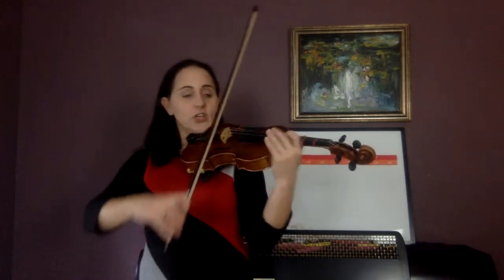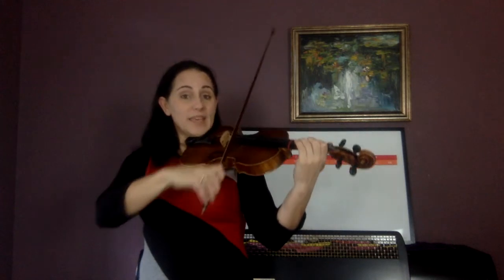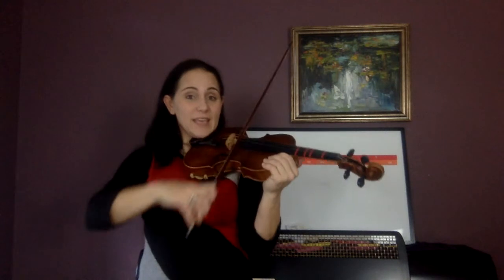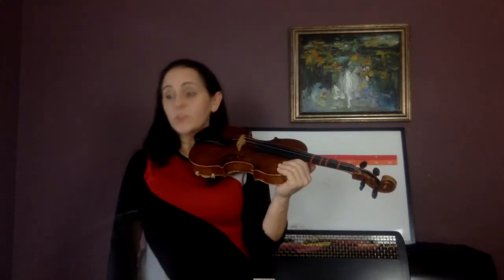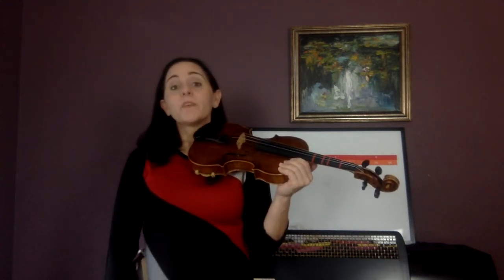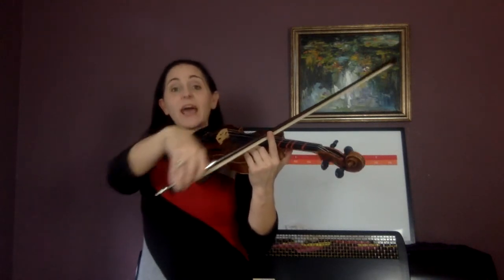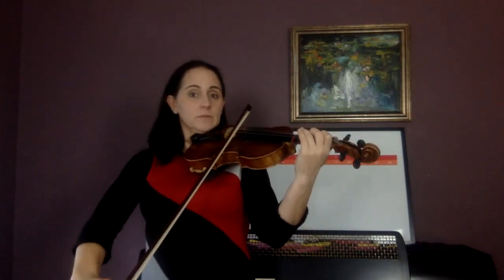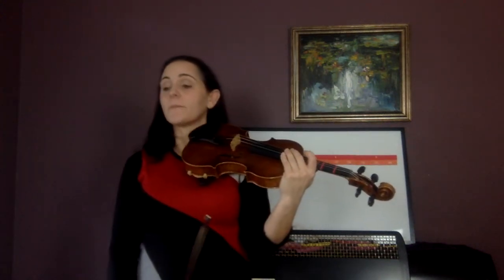Look at the second line, second measure. You're going to do a big bow — even though it's a staccato note, we've got to make it not stick out. Do big, little, half a bow, then up bow again. Big, little, and then up. They're all three quarter notes. The first two are staccato, but you've got to use your whole bow on the first note, then half a bow, then half a bow. That last half a bow is not staccato. It's tricky.